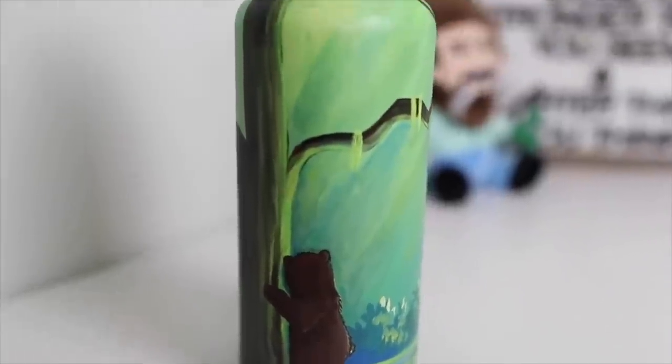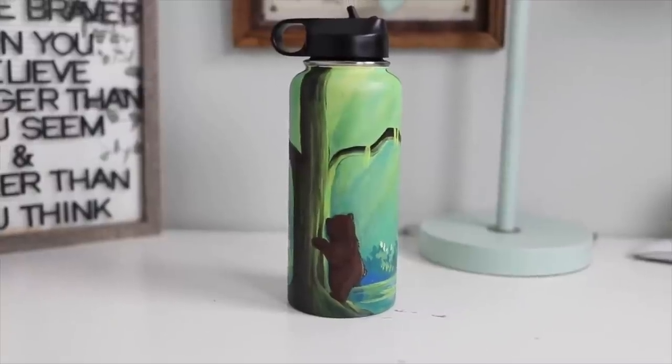I've only actually painted or drawn on one object that was cylindrical like this before, and that was a hydroflask. That was pretty fun, I did enjoy that, but that was like a year and a half ago — probably longer. I just liked the idea of painting or drawing on a paper cup like this, and because a week from today it is Earth Day...